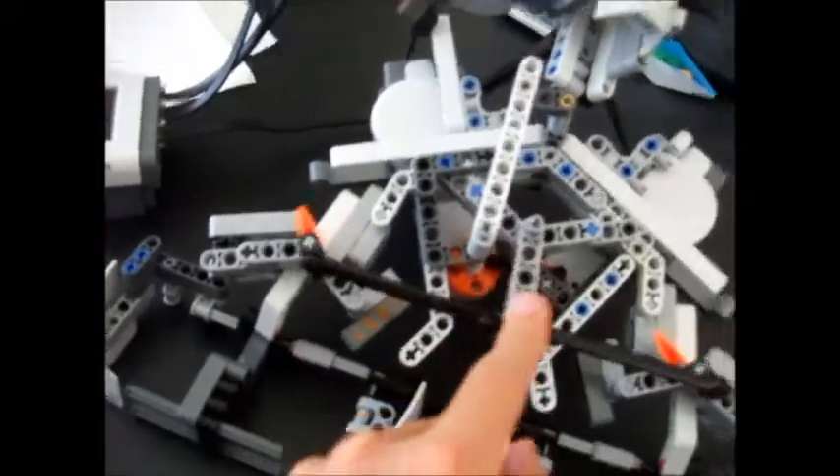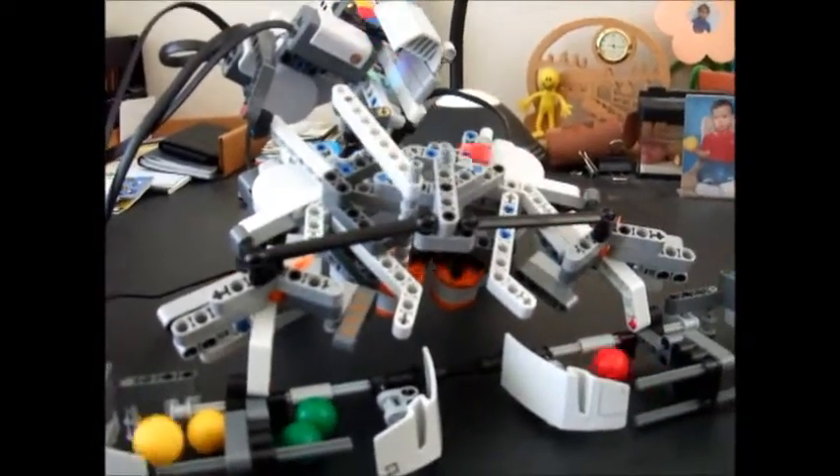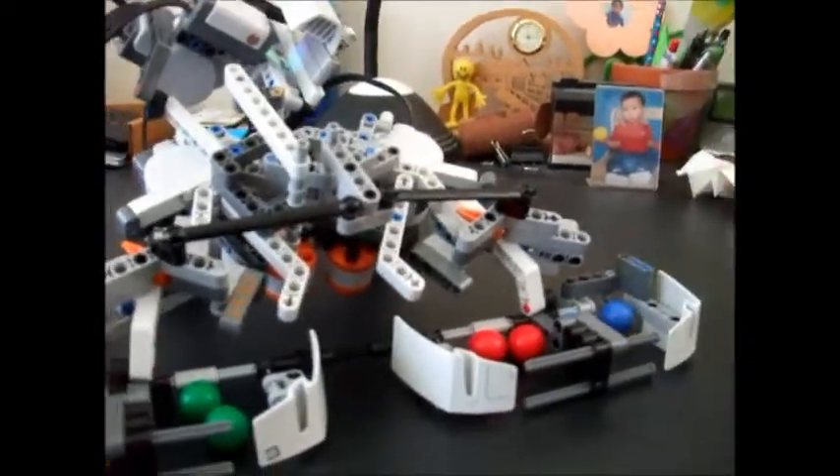I'll show you it in action. As you can see, all the balls got into their correct color bins. I'll show you one more time from a different angle, so first I'll have to put them back.